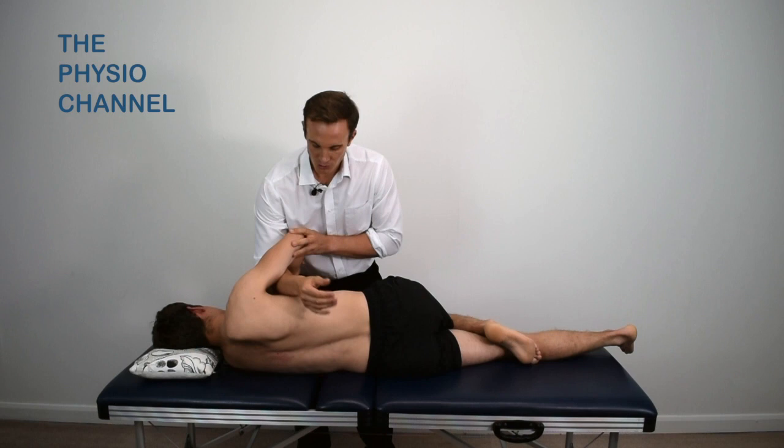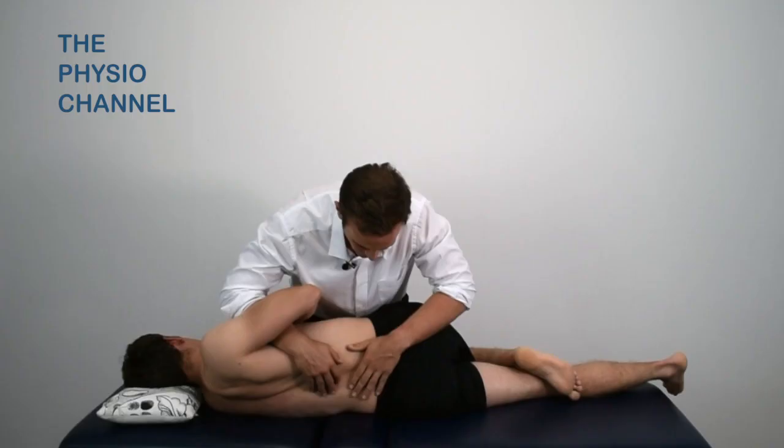Place your arm through the patient's arms and your other arm up over the back of the pelvis and lumbar spine.